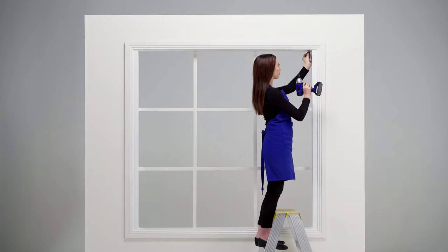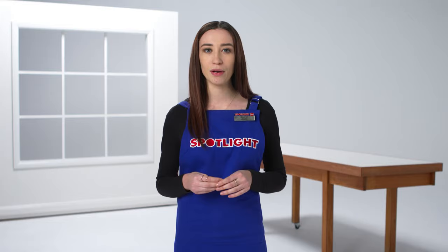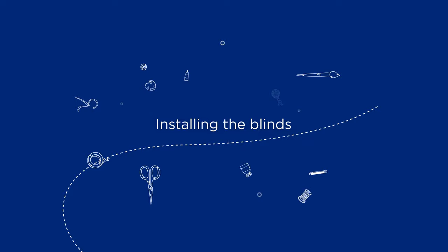If you want, you can use a spirit level to make sure the brackets are in line with each other. Use a drill with an impact driver attachment so they're firmly attached. If screwing directly into plaster or a metal window frame, you may need to use masonry or expanding plugs to screw into.